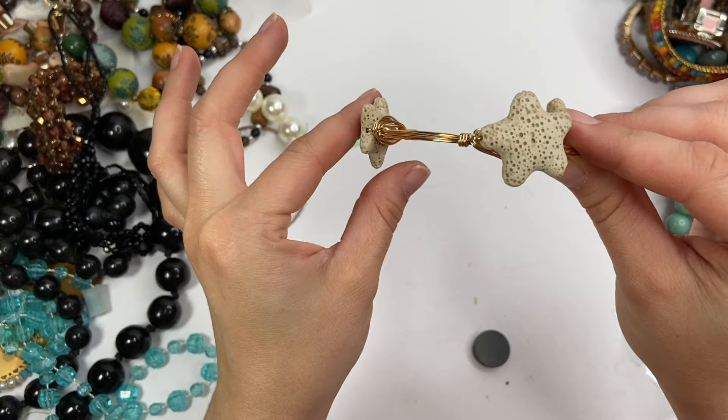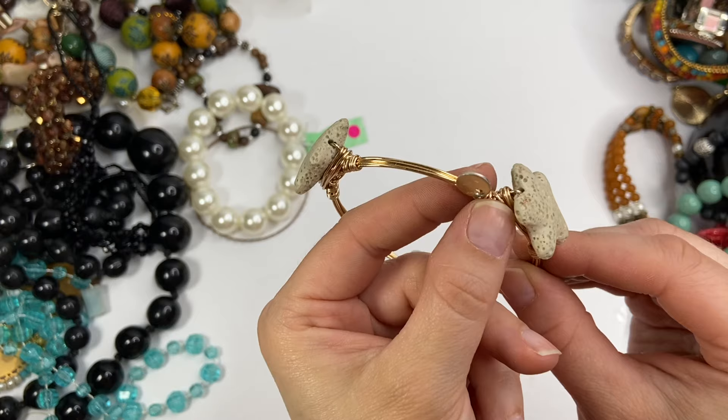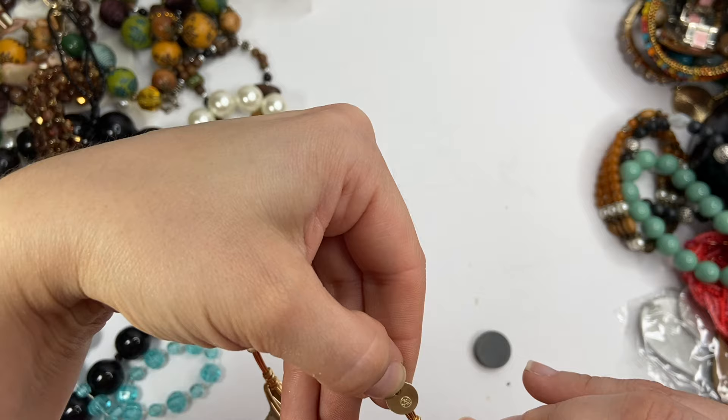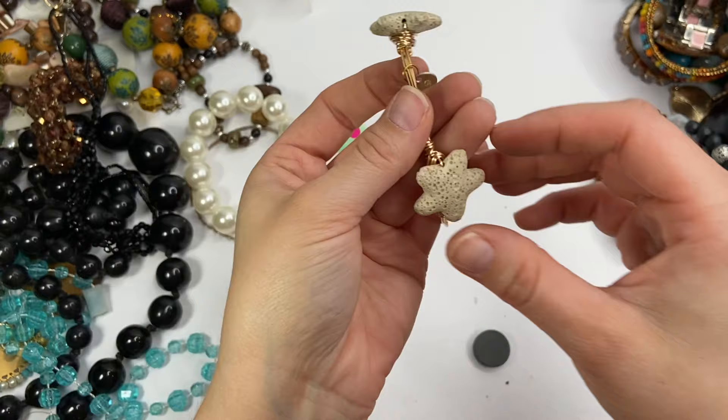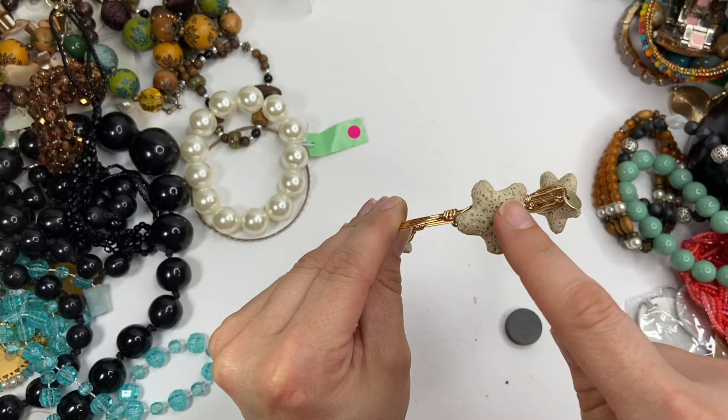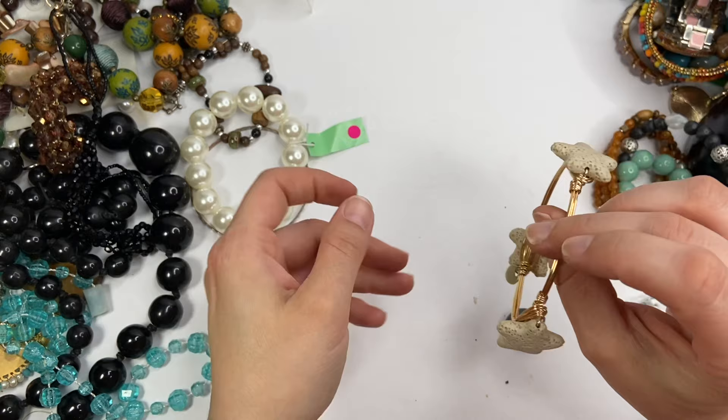This is kind of cute. There's something on it — let me get my loupe because I can't see what that says. It says RS. It's kind of hard to tell because it's in cursive. So this bracelet is very interesting. It has star pieces of what I thought was coral at first, but now it kind of reminds me of like a pumice stone. I don't know exactly what that is made out of, but it's wrapped on this gold tone hardware. Very interesting.